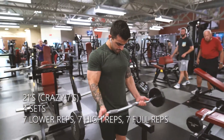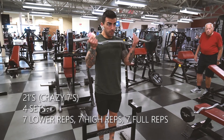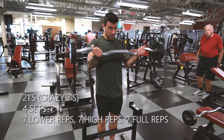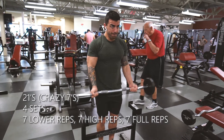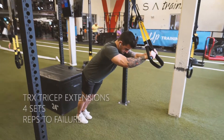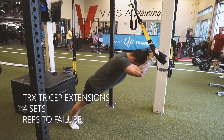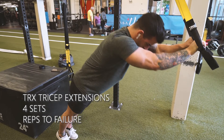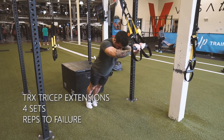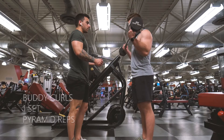This next exercise is a fun one — people call these 21s or crazy sevens. You do seven lower-range reps, then seven upper-range reps, then seven full reps — that's one complete set. Four sets total. I like to grab on the outside of the bar, but you can grab inside if you prefer. The next exercise after that is tricep extensions on TRX bands. Not all gyms have these, so get creative — you could even use a Smith machine with the bar set low. Again, notice how my arm isn't moving from shoulder to elbow; I'm only moving elbow to wrist to better target the tricep.